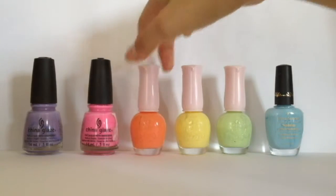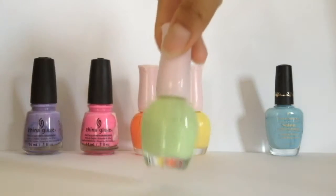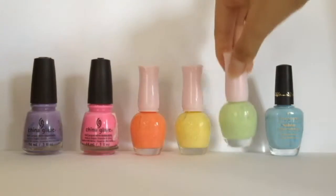I've selected to use a light purple, pink, orange, yellow, pale green, and lastly a sky blue colour.